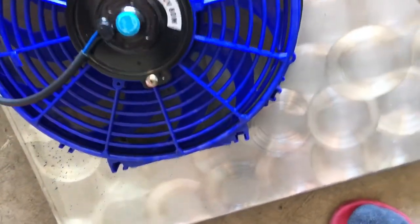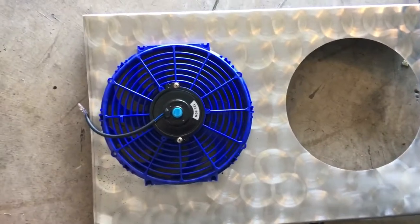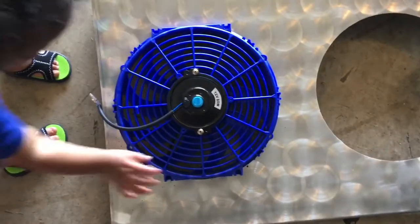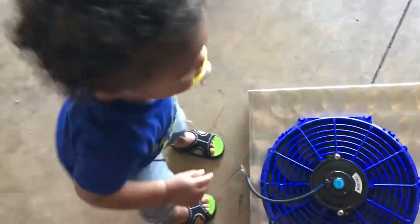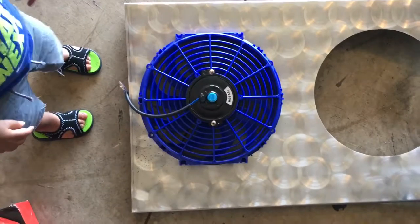All right, here — I guess I cut this out pretty good, somewhat good. So let me go ahead and get them on real quick. I'll go get them all drilled up and let's see what they look like.